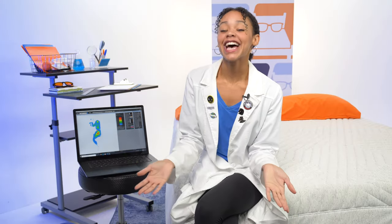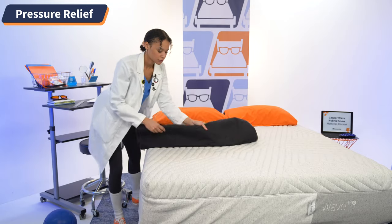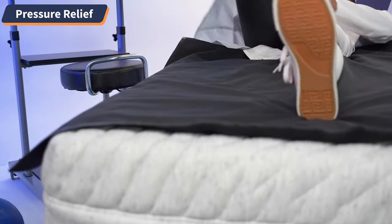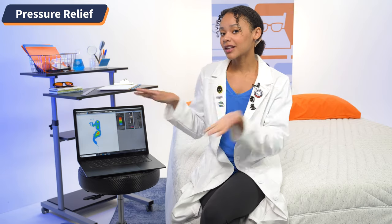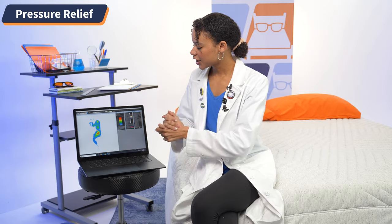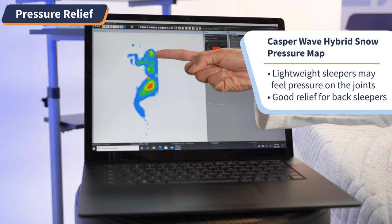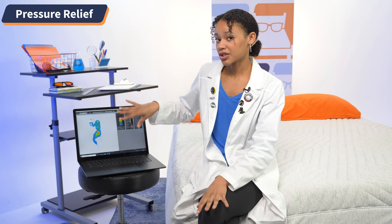Time for the nerdiest test yet: pressure relief. We prefer fun and comfort over aches and pains. So I rolled out our super scientific pressure relief map, which uses heat mapping technology to indicate pressure distribution along the body. Blues and greens are good, and reds, oranges, and yellows are bad. Looking at my results starting on the side, we see a concentration of red and yellow in the hips and a little bit in the shoulders — showing that sleepers on the lightweight side may have some pressure issues on this bed.